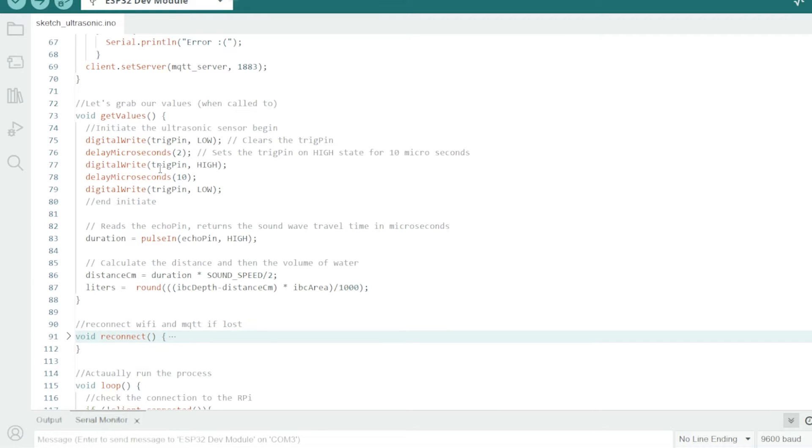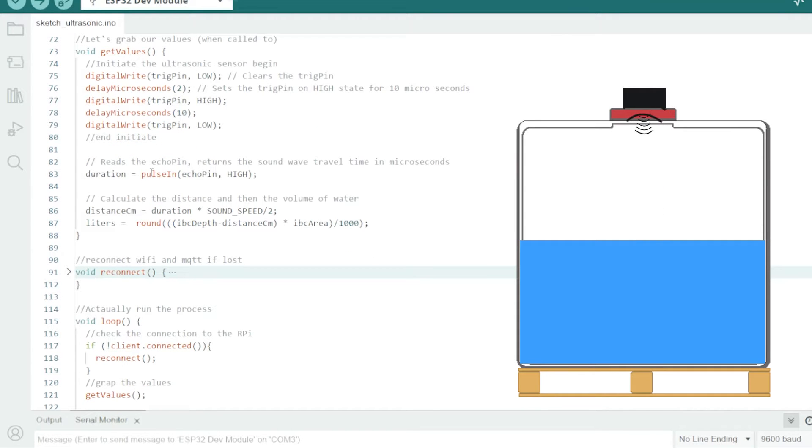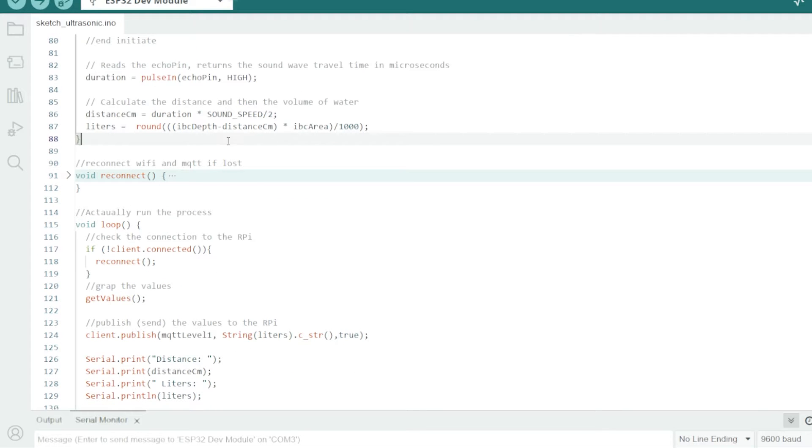Then we have our function to actually get the values. We tell the ultrasonic sensor to turn on and start pinging — do that for 10 microseconds — and then we collect that data. It calculates how long it takes and collects that back into the ESP32 for processing. To get our distance, we need the duration of the ping and the speed of sound, divided by two because we have the ping going down to the water surface and then returning back up — the displacement is only one way. Then we do the calculation to work out how many litres are in the tank.